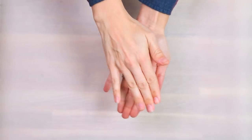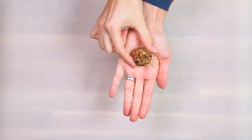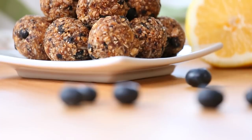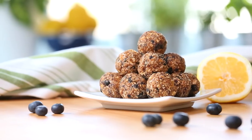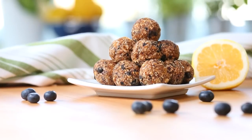Then it's just a matter of rolling them out into little balls of deliciousness. You can put them on a parchment-lined baking sheet or a plate if you'd like to put them in the fridge, or even put them in a zipper bag, put them in the freezer, make a big batch and save some for later. These will disappear quickly in your house, so you do want to make a big batch because I promise they are addictive.